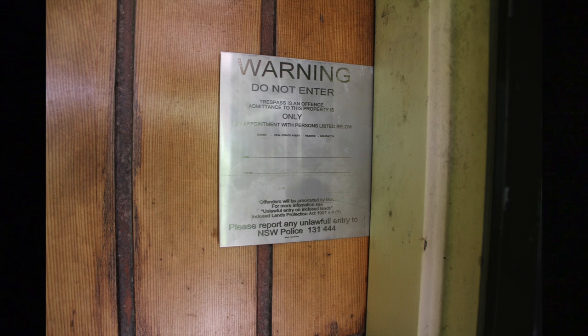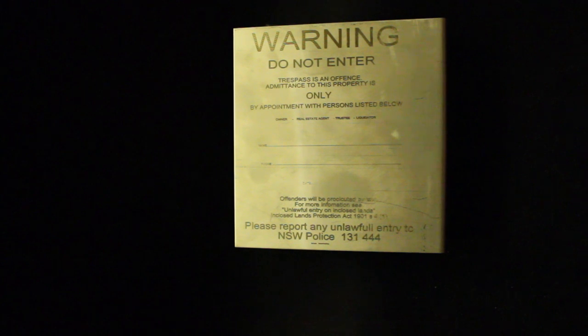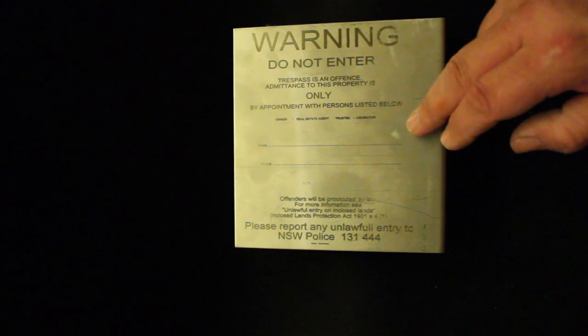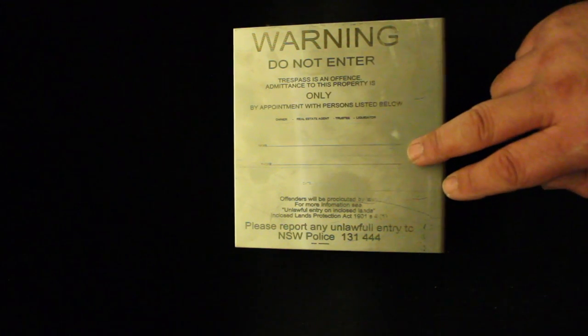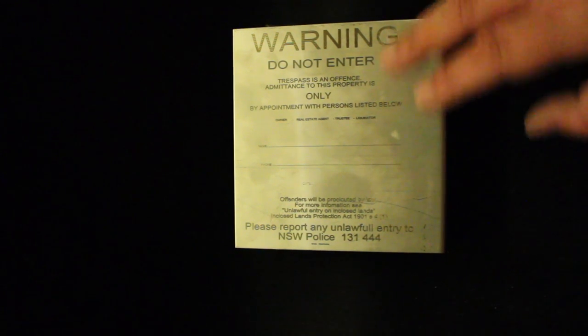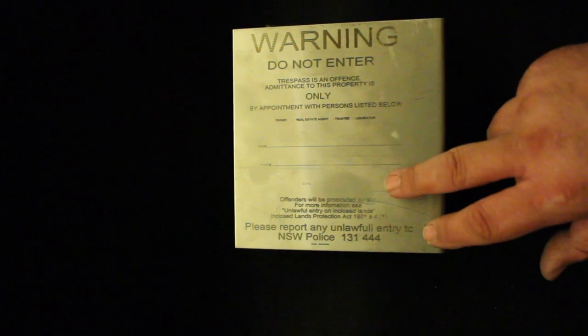At that stage, any locksmith who saw this would say 'stop, pay me my call-out fee, I'm leaving — I'm not letting you in.' And if people do attempt to break into a property where a notice like this is displayed, you can report it to the police as an attempted break-in. This plate is made of stainless steel and clearly displays: do not enter, trespass conditions, the law under which it applies, the names of those in control — such as the real estate, owner, trustee, or liquidator — and a contact phone number so anyone needing access can call.